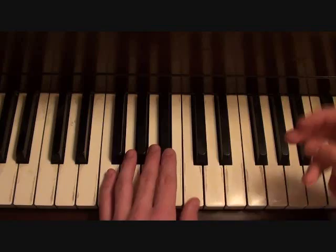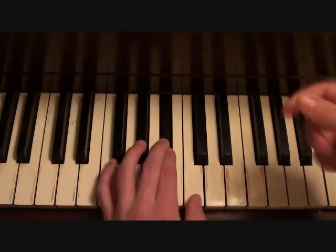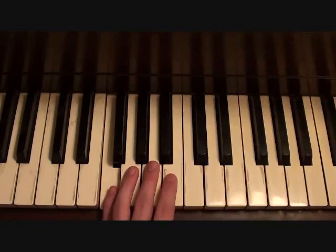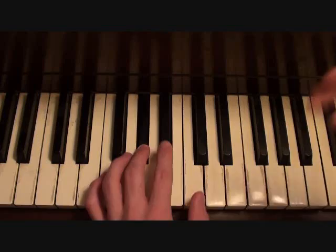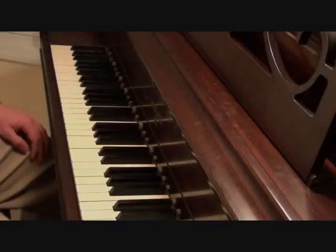Your left hand is pretty simple — it follows a one-note progression. Here it is for the entire song. That's your left hand for the entire song.